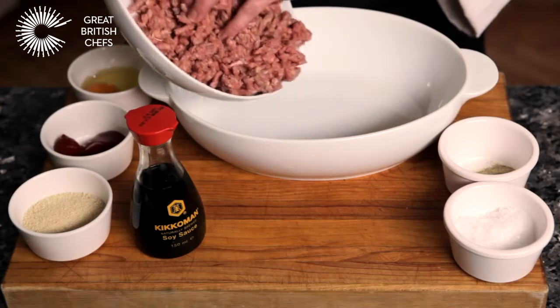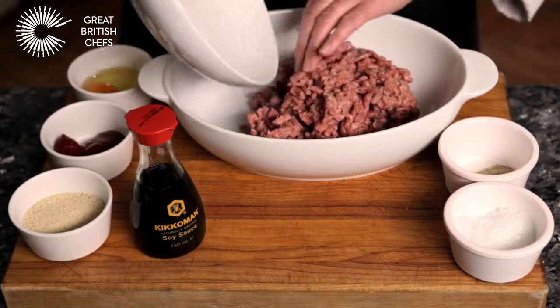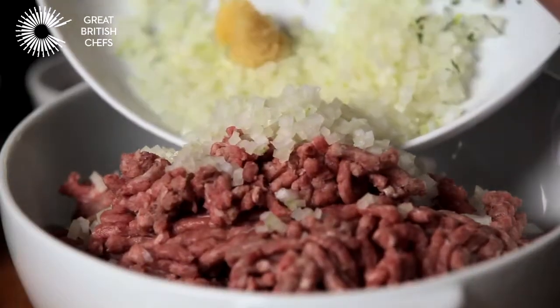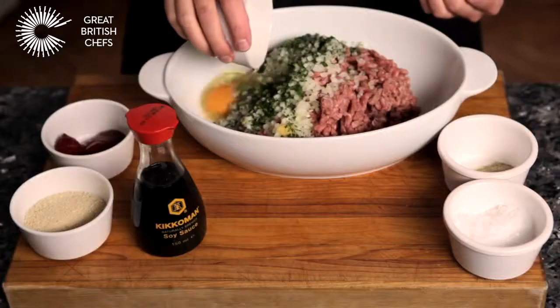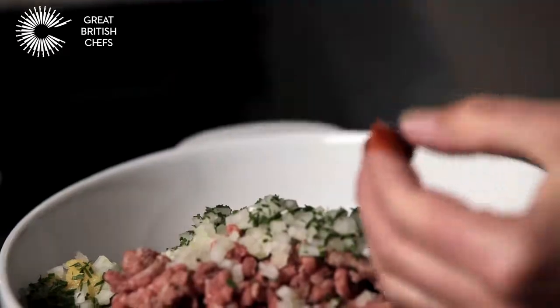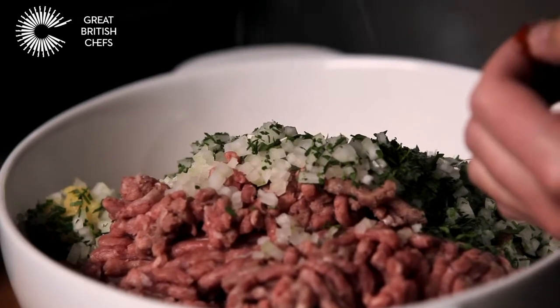Place the mince and the rest of your chosen ingredients in a large bowl. We are using onions, garlic, tarragon and parsley, egg, tomato ketchup, breadcrumbs, salt and pepper, and soy sauce.